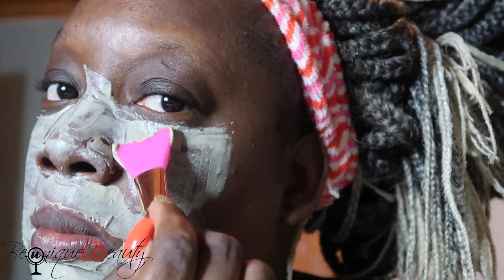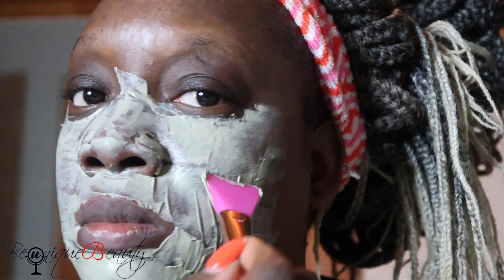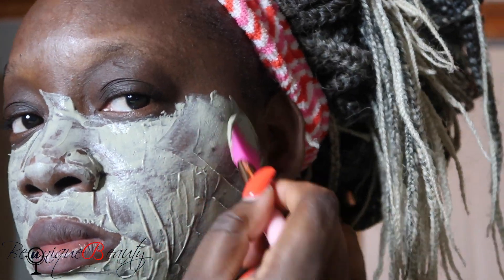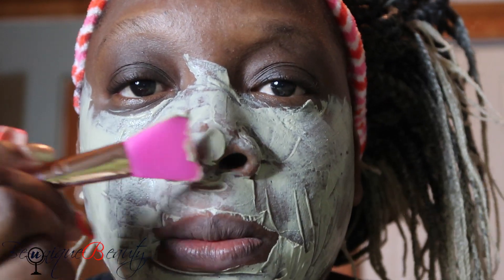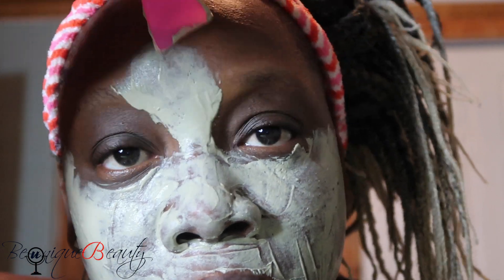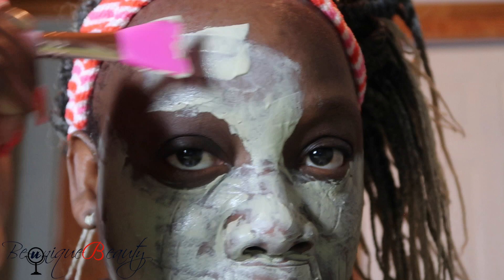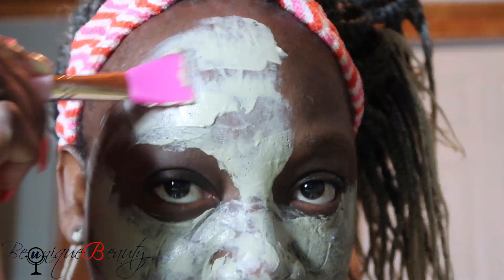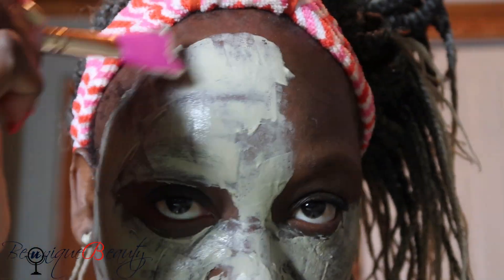The bentonite clay also helps to lighten the skin of acne marks on the face, and the clay can actually heal the skin to reduce inflammation and redness. This bentonite clay mask is really good because it's all natural — it's not like the ones we buy in Walmart. This one is from the earth, it's an all-natural clay for your skin, so it won't harm your skin.